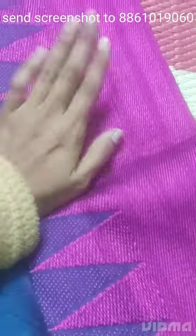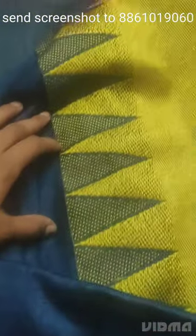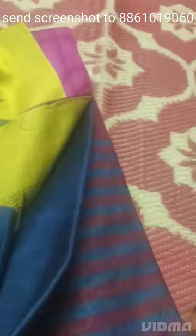Next saree — this saree has a beautiful pink border on one side and a beautiful lemon yellow border on the other side. The saree is a beautiful rama green, purely weaving with pom-poms.